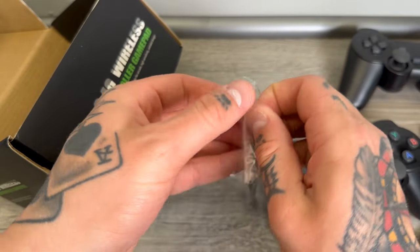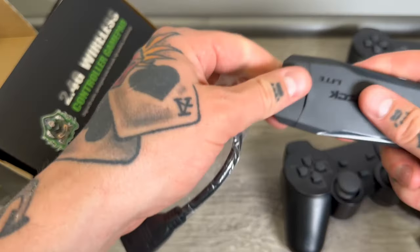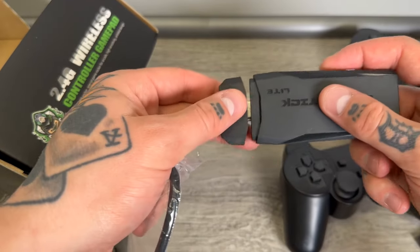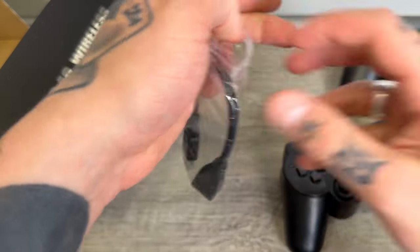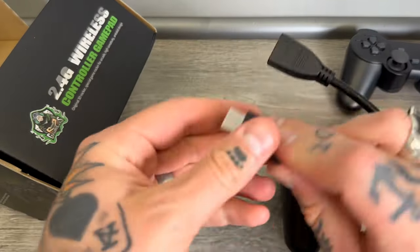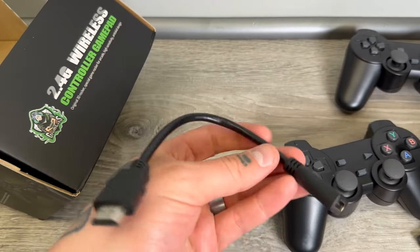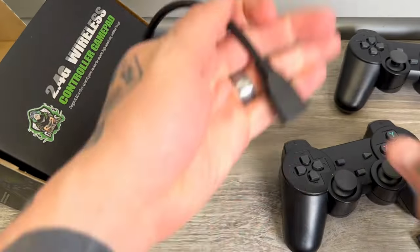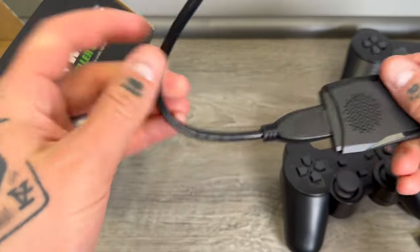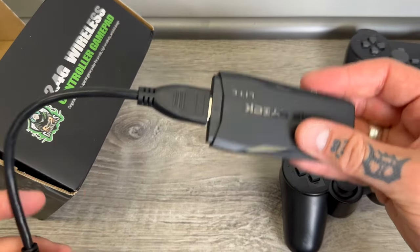This is just an HDMI extender, which I was hoping would be included because I'm going to be running this through a capture card today. I think the connection would be a little too much space otherwise, so I am glad to see this extender included — that is awesome. It just extends the connection so we have HDMI here and this will connect right over, so I can put this into my capture card and power this sucker right up.